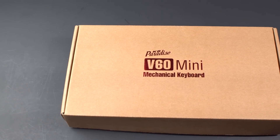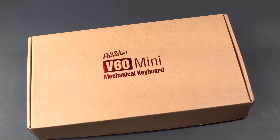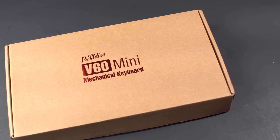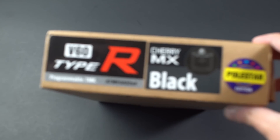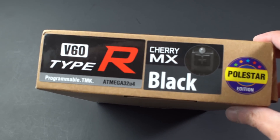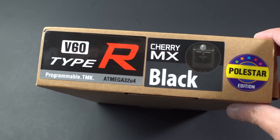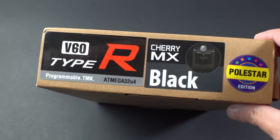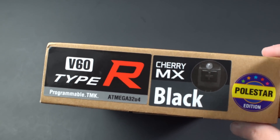The box is fairly minimalistic, and it's practically just a cardboard box with the KBP logo on it. I think this is the same logo as the other V60 keyboards. However, on the side is where you see the rest of the specs: V60 Type-R Programmable TMK Atmega32U4 Polestar Edition. Contents of the box include the keyboard, a USB cable, and that's pretty much it. The manual was all provided to me digitally.